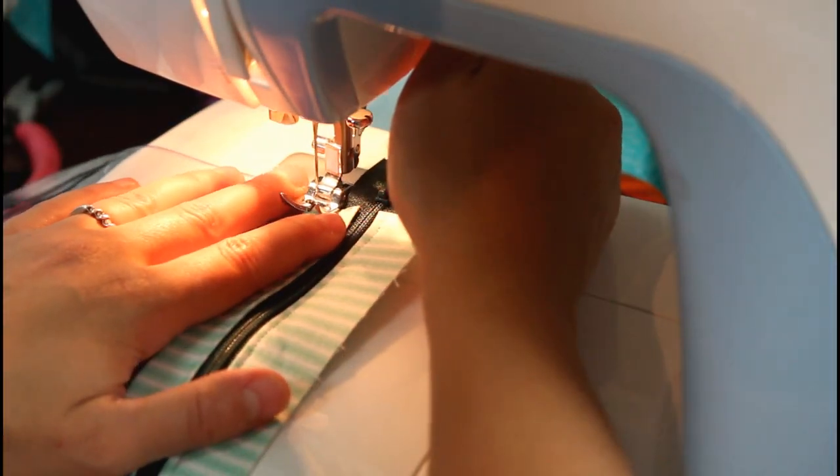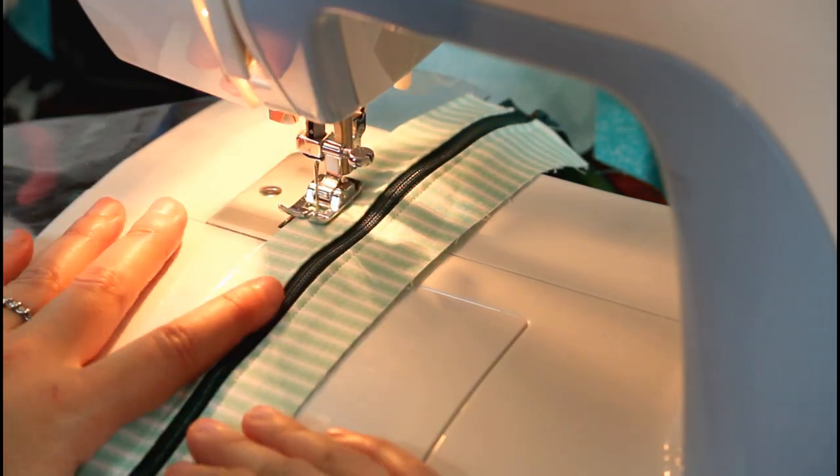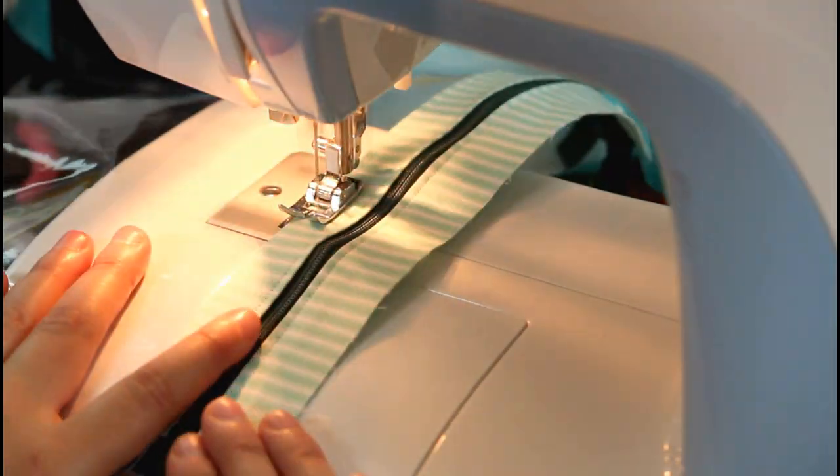Flip the fabric and zipper up, smooth the sewn edge with your fingers, and add a top stitch about an eighth of an inch away from where the fabric meets the vinyl.